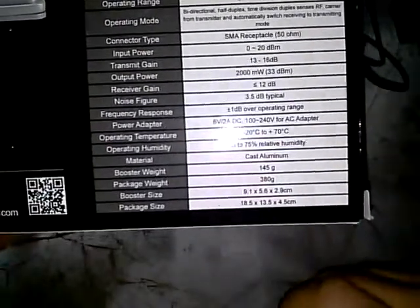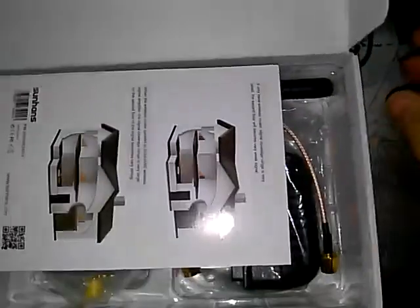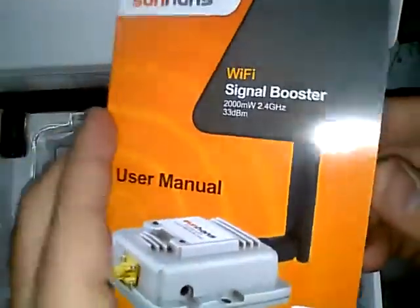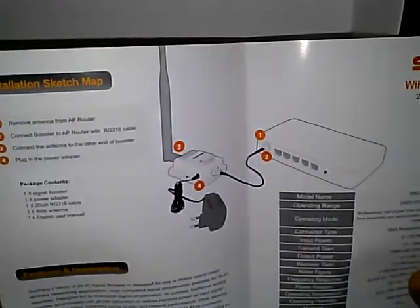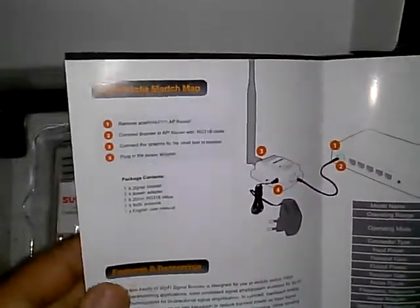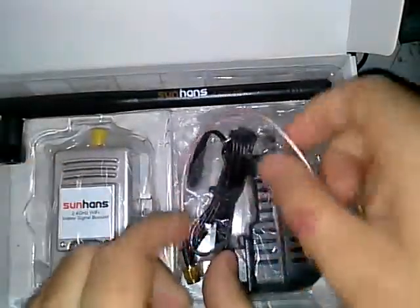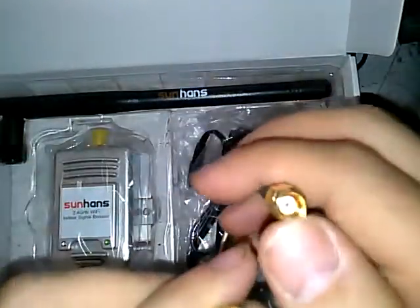It takes 6 volts at 2 amps, which is quite a bit, but it is cast aluminum — not plastic. Let's take a look at the goodies. Here's the user manual; there's not much to it. It tells you to hook the input to your router and your antenna. The specs are listed again, and it comes with this little pigtail which is reverse SMA to SMA.